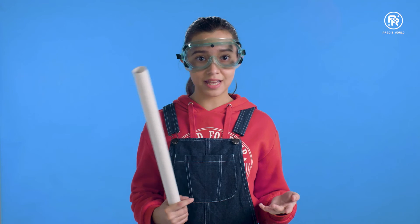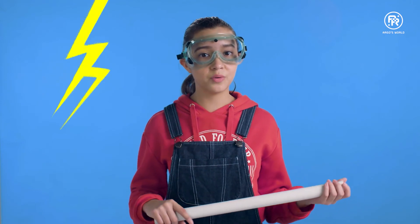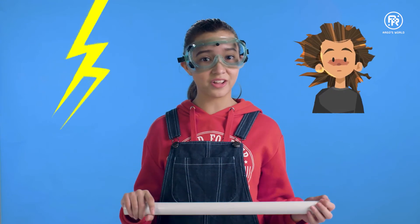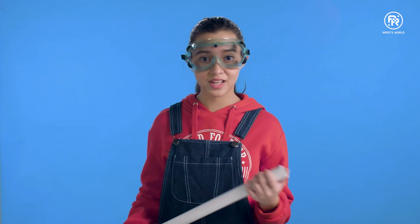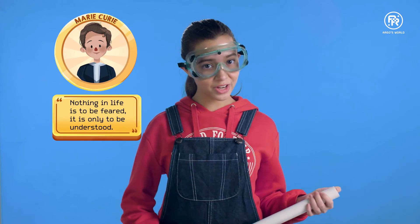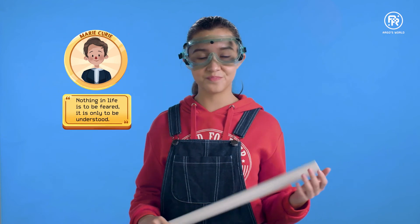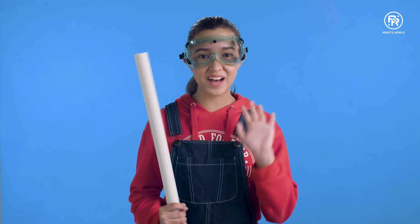What other cool experiments can you do to demonstrate static electricity? Maybe you're familiar with the one where you can give your friends an electric shock simply by touching them on their arm with your bare hands? Do you know how that's done? As my favorite scientist Marie Curie once said, "Nothing in life is to be feared. It is only to be understood." Don't let fear keep you from exploring. See you next time. Bye!